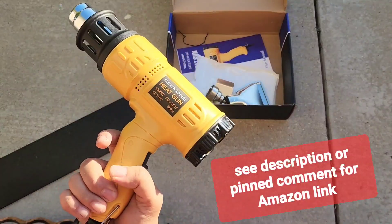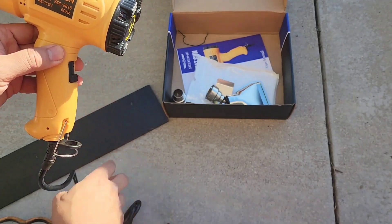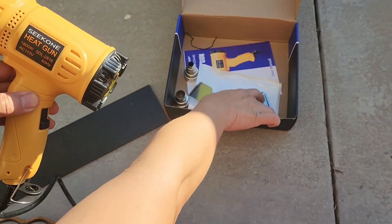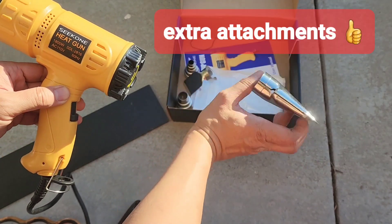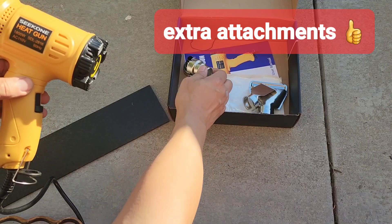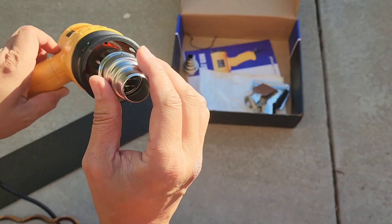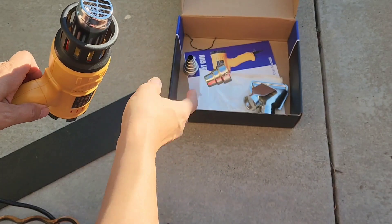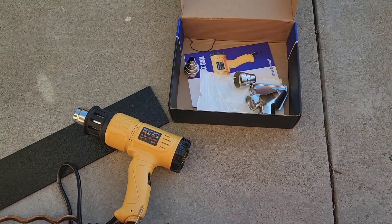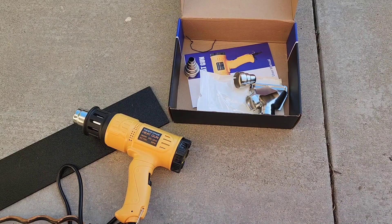I picked up the Seek One heat gun, 1800 watts. With heat guns you can strip paint using this piece here, or this piece, or you can get a fine-tuned connection to concentrate your heat - like for heat shrink. There are several applications; I like to use it for bending things, but you can use it however you want.